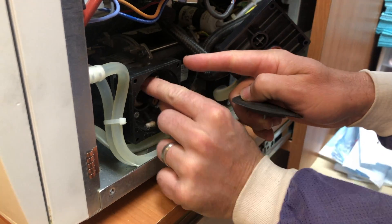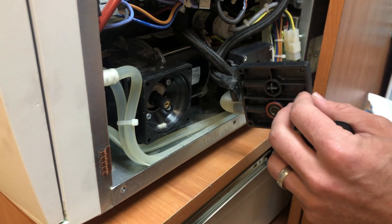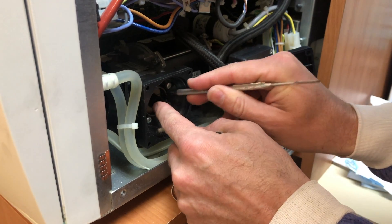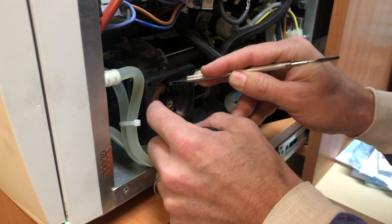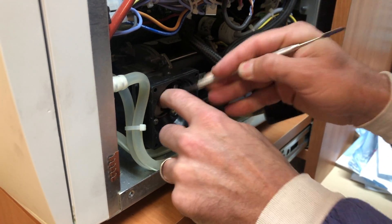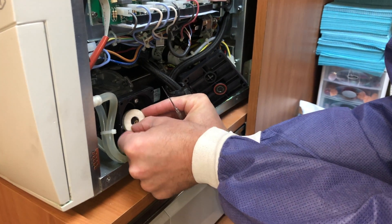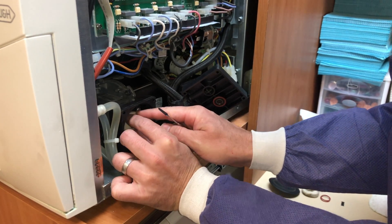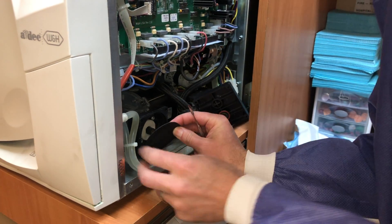Then you take out this little component — I don't know what it's called, but they give you a new one in the kit. So you take this out and then you put a new one on. This is a new little felt pad — we'll stick this in. And then we're going to screw in the new one and it just screws right in.